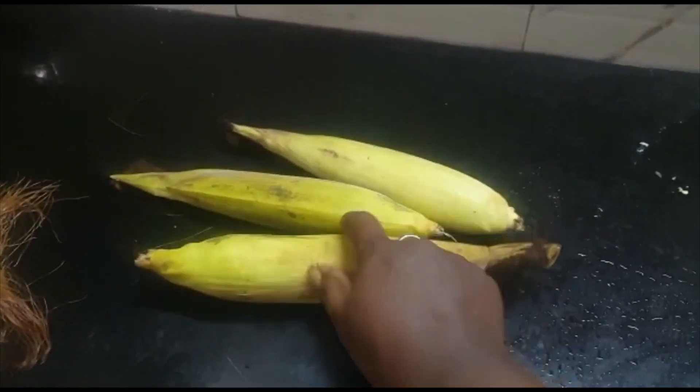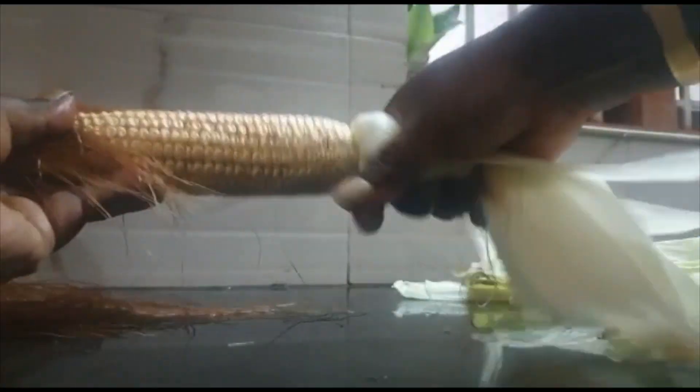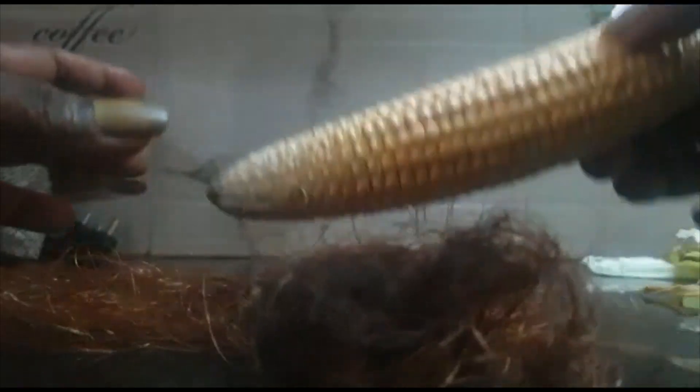Normally we are peeling it and using, correct? We will peel like this. We are removing this one like this. Like this I peeled it. You see, this vase material. Normally we are putting out current. It is looking nice, very beautiful. So we are removing this one and collecting. I collected from 3 corns. From this only I am going to make tea.